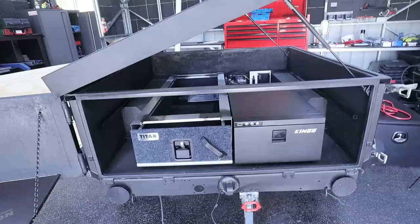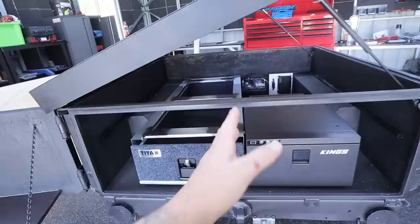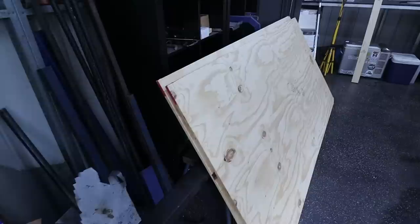What I need to do with the ply floor is make a seam straight down the middle, because this is going to be what the floor is resting on. That's why we've got this box section sitting right around the trailer, so the floor actually has some support underneath it. Using this as our middle run, I'm going to measure the distance across and have a ply top floor split down the middle, probably right about here somewhere, so I can actually access that dual battery system.